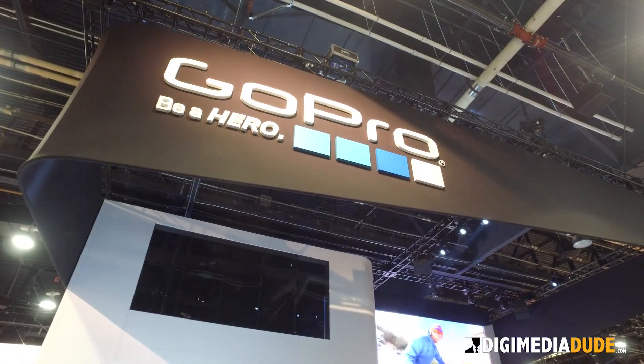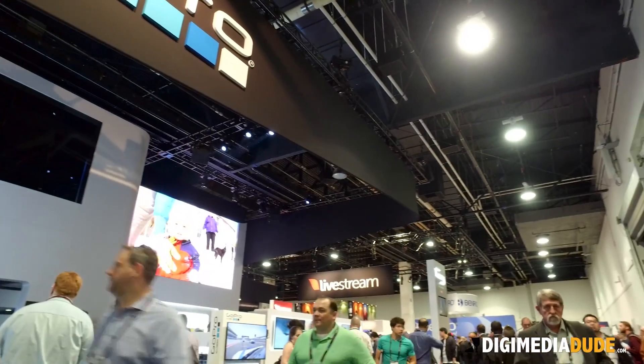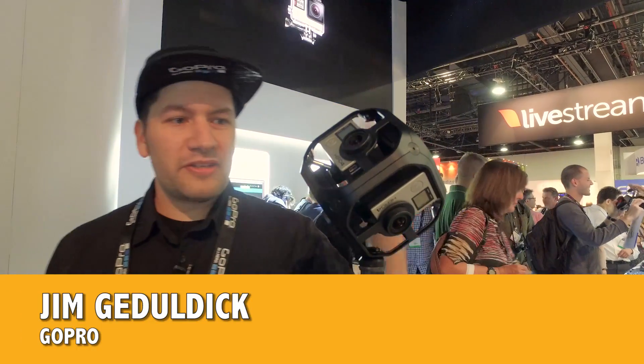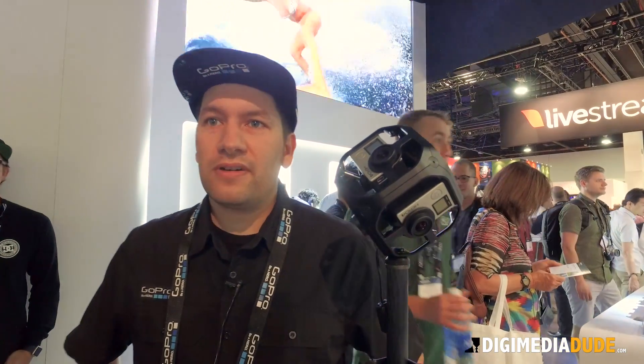I'm here at the GoPro booth at NAB 2016, welcome everybody to the Digimedia Dude and I'm here with Jim. So this we just released — this is our OmniRig, it's our hardware solution for capturing spherical content.